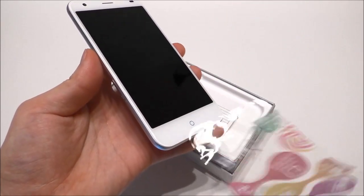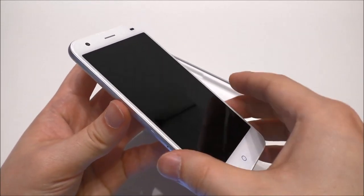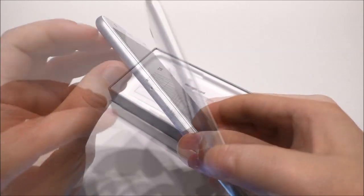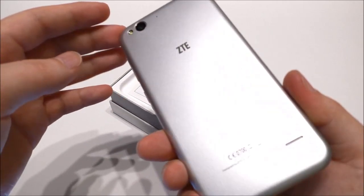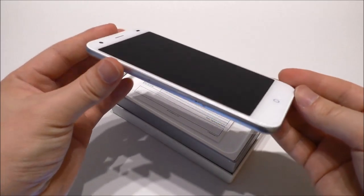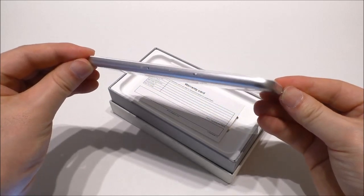It looks really nice and I'm curious to see how it looks. Let me just peel off the plastic here, and I'll also remove it from the back. Let me turn the phone around 360 degrees so we can see the design.